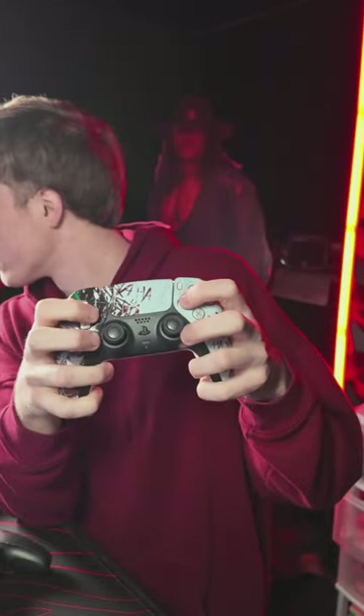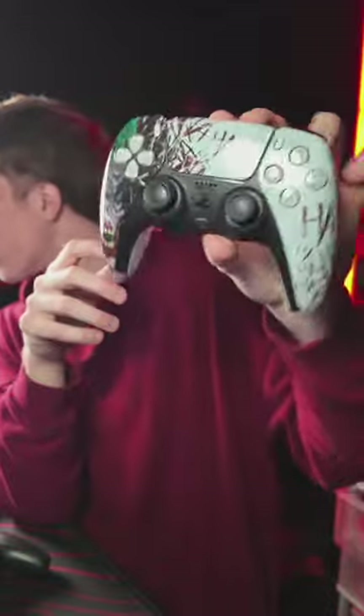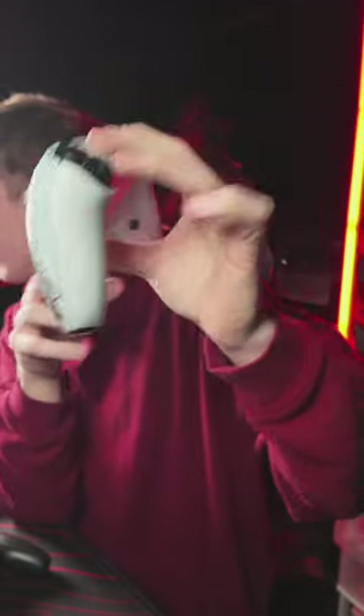I've airbrushed a couple Dragon Ball Z ones — Cory, would you be interested in hooking us up? Maybe we could order some and put them up as a pre-build. We do not do Elite controllers.